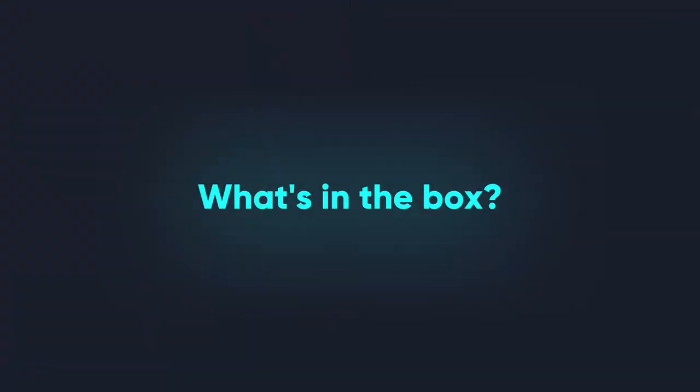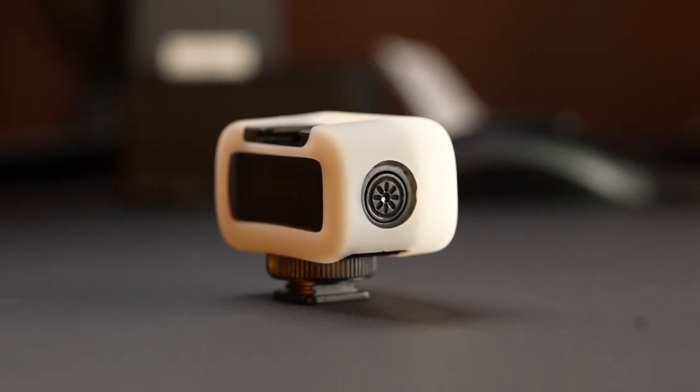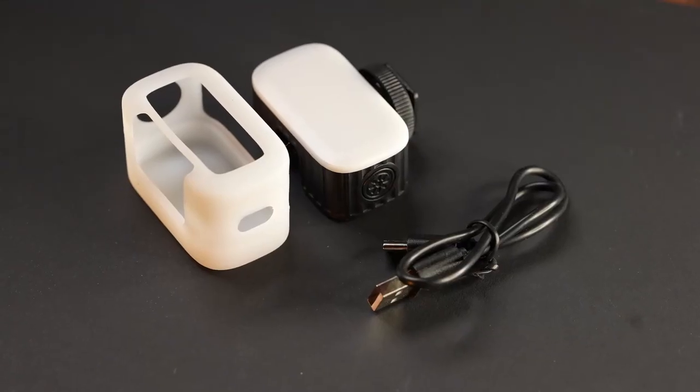First, and this is going to be quite short — what is in the box? All that's in the box is simply the light itself and a USB-C charging cable. There's a little manual in there as well. The light also has a little rubber diffuser hood on it, which is actually really good. We'll talk about that in a minute, but essentially there are three objects in the box, and the diffuser comes mounted on top of it.